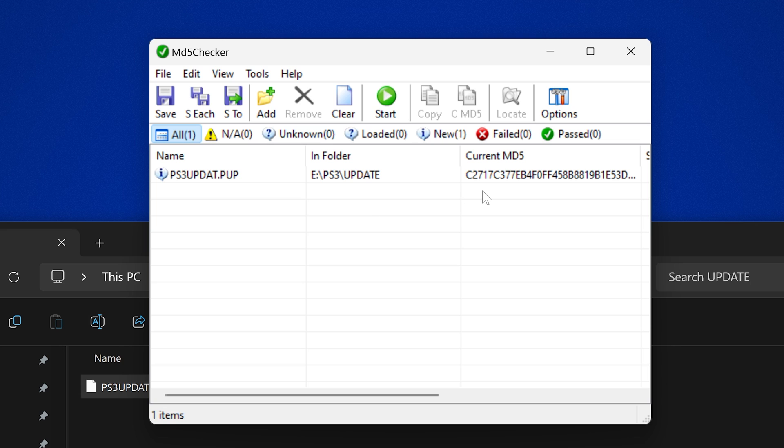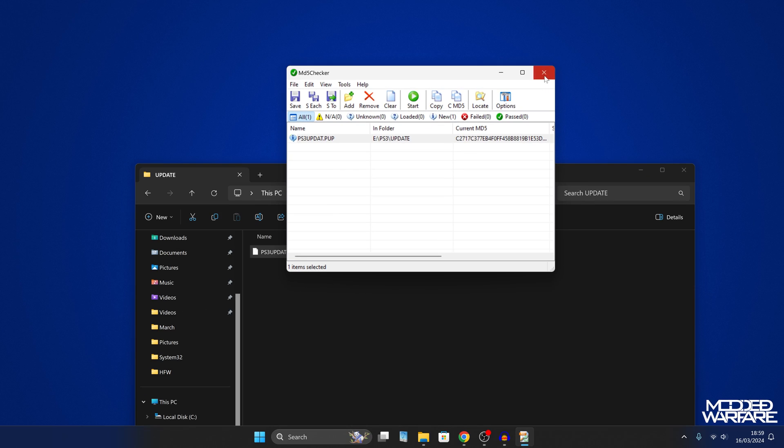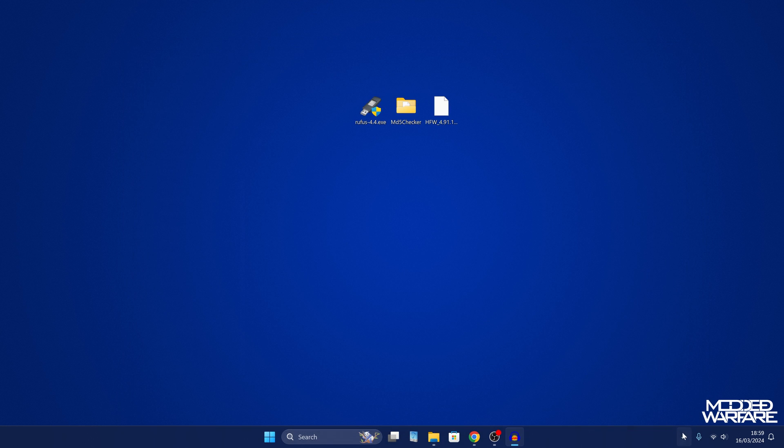If you're not able to drag and drop the file, you can just click the Add button and browse for it manually. Then we want to double-click on the MD5 hash and paste in the MD5 hash we copied from PSX Place. If it says it's the same — as you can see here it says it's the same — that means the file has not been corrupted and should be fine to install on the PS3. Once verified, we can eject the drive and plug it into our PS3.